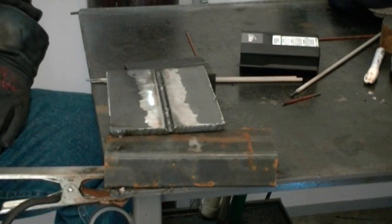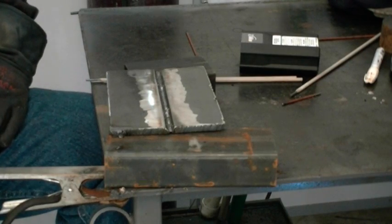Okay, this is going to be the next fill pass. With the 7018, we've set about 120 amps.